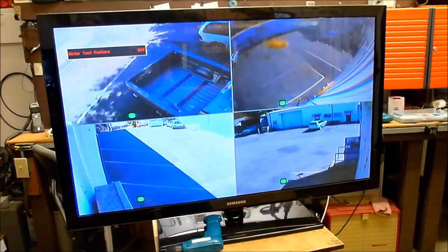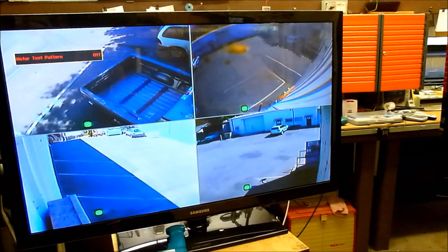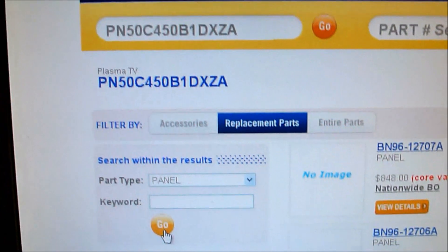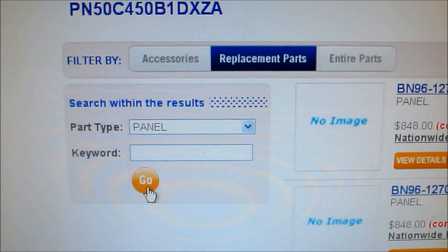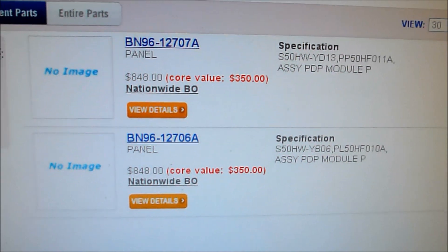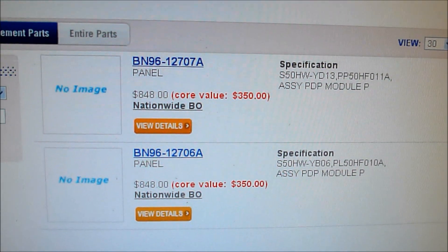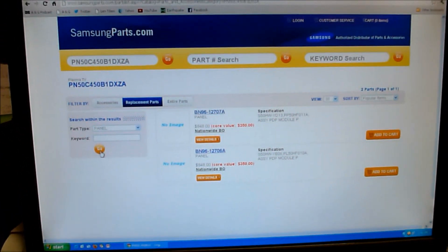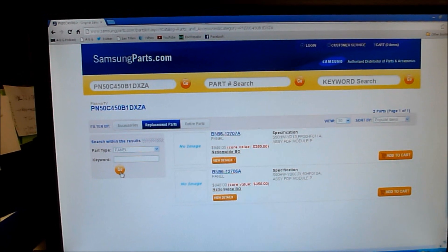Here's our final result with the test pattern on screen — everything looks great, no missing lines. If you need to find parts for Samsung TVs, a good place to go is samsungparts.com. Punch in your model number, switch the drop-down to replacement parts, figure out what part you need, and click Go. There are a couple of plasma panels available — they're on backorder right now for this particular model, but that's one of the ones we used. We've got another good working TV. Thanks for watching.